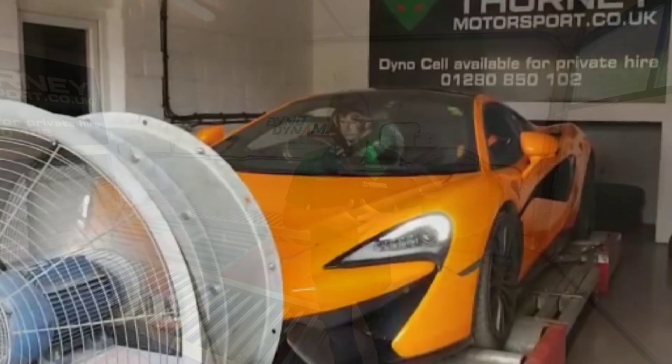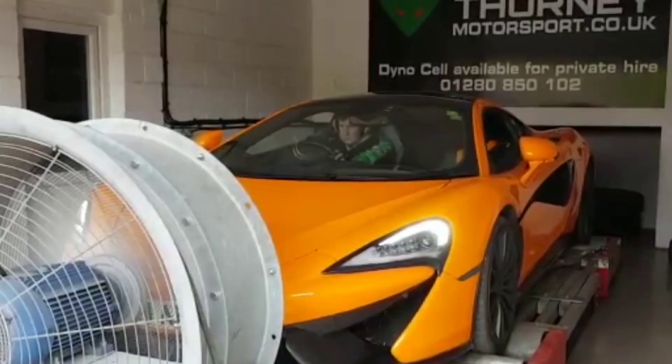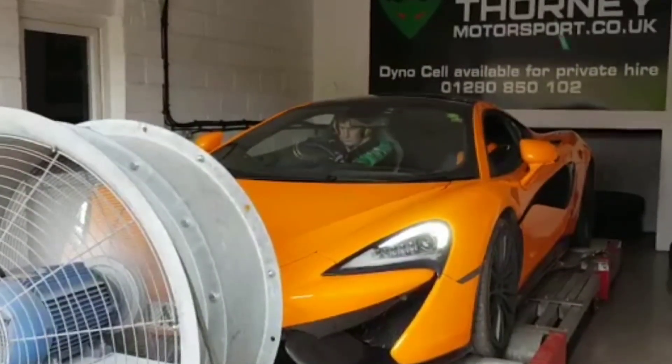We have four 37,000 cubic feet per minute fans in here. We generally only run two — we don't need to run all four. All four going is basically a wind tunnel; you can't even stand up in here. That's one of the crucial things about dynoing all cars: keeping them cool. McLaren's cooling procedures are second to none — they're one of the best cooled cars for their engine configuration, so they tend not to suffer overheating.